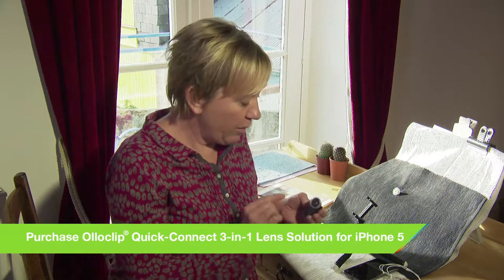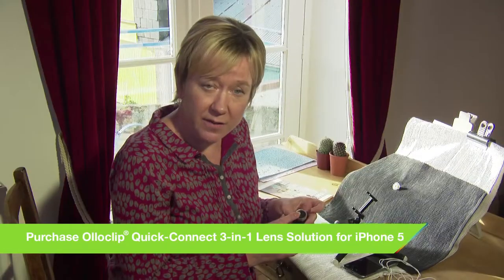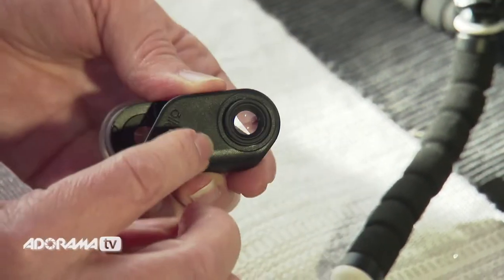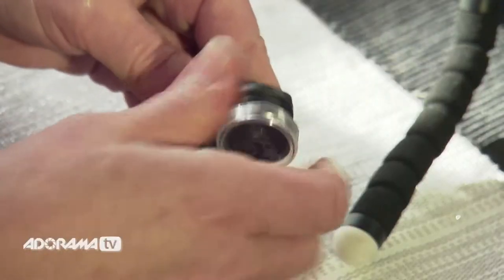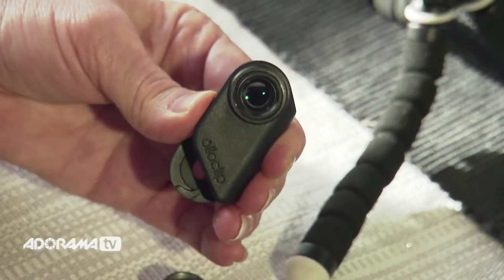The kit comes with four lenses altogether. We've got the fisheye on one side and the wide eye on the other. Very cleverly housed underneath these larger lenses: under the wide eye is the 10x lens — that's the macro lens. And underneath the fisheye we've got the 15x lens, which is going to give you greater magnification.